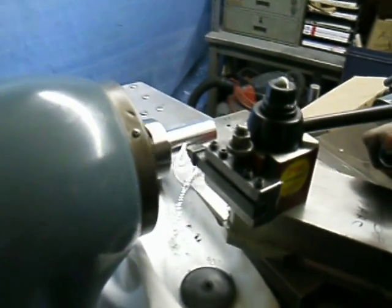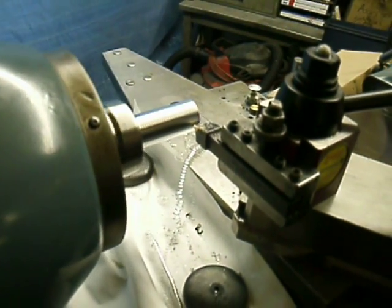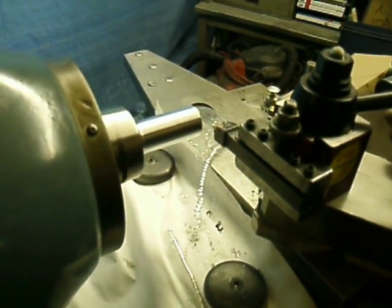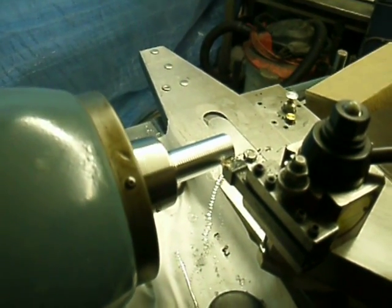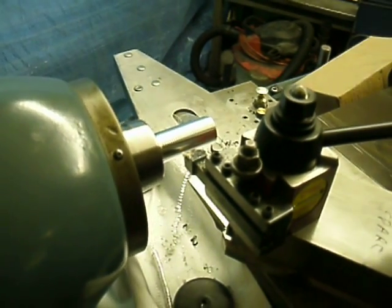So this will be our last pass. And perhaps we might try a sample nut — if it doesn't fit, we'll just continue.